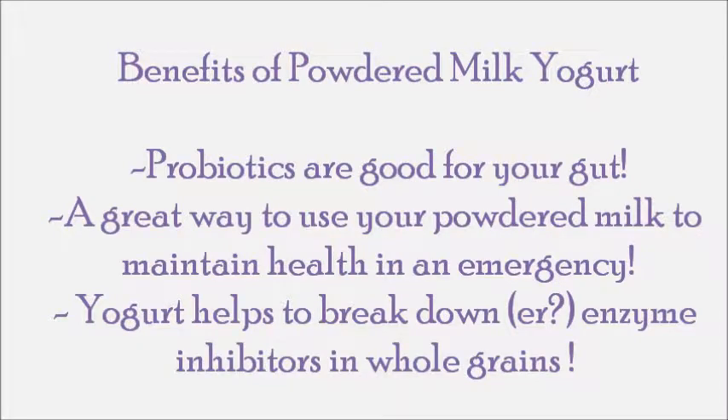There are several things that are good for you when it comes to yogurt — being able to get probiotics in your body using powdered milk, and it's actually an enzyme inhibitor breakdowner for grains.